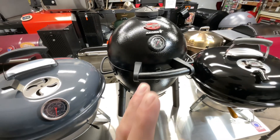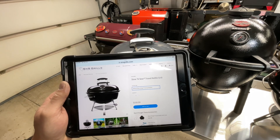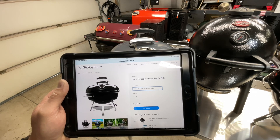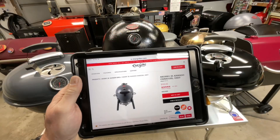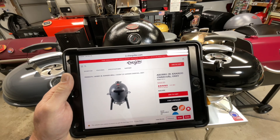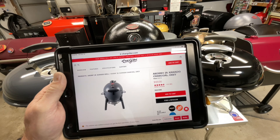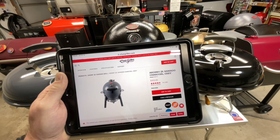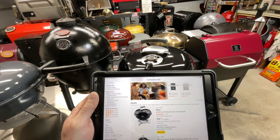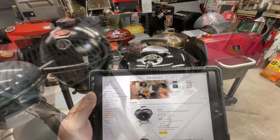Let's look at prices. The SNS Travel Kettle without any accessories is $160 — and if you're getting one, you'll probably want the Slow 'N Sear insert too. The Acorn Jr from Char-Griller: I searched Walmart, Home Depot, and Amazon, and the best price is actually on the Char-Griller site at $170. The Weber Jumbo Joe comes in at $90. So from most to least expensive: Acorn Jr, SNS Travel Kettle, then Weber.